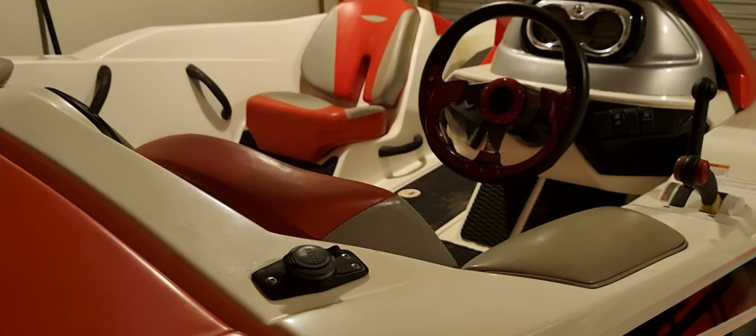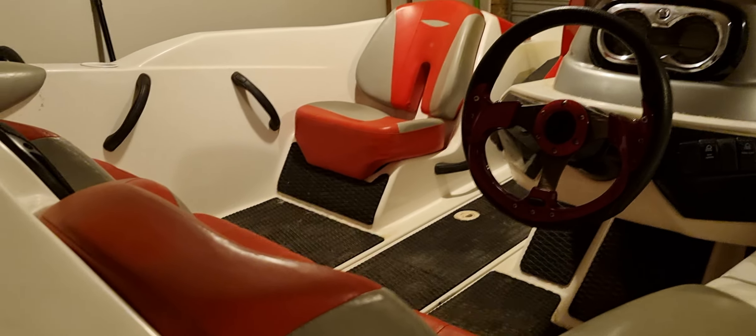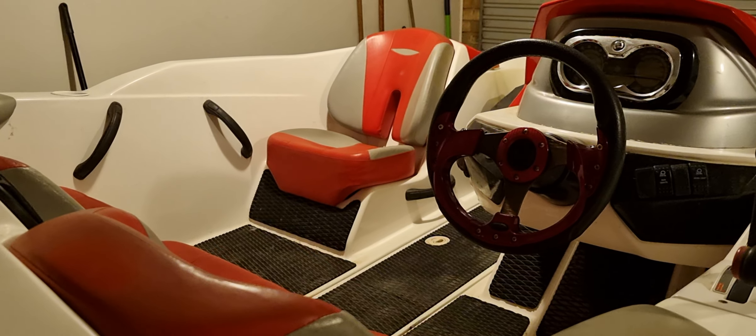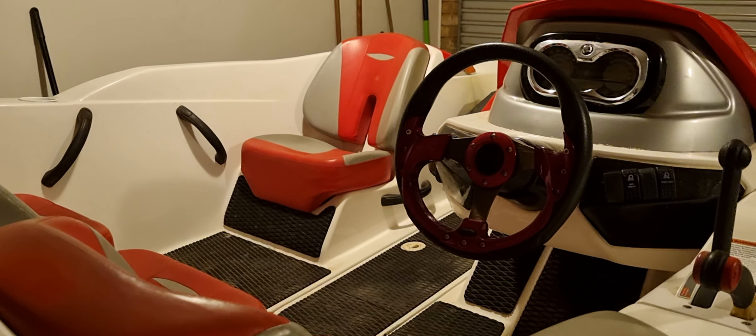This is a Sidhu 150 Speedster with a 215 horsepower Rotax supercharged engine — very, very fun and quick on water. I've had the boat for about three or four years. The only reason I haven't uploaded is because I haven't had the boat on the water.